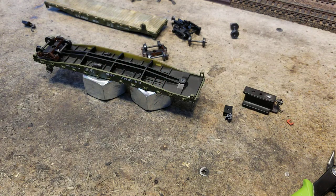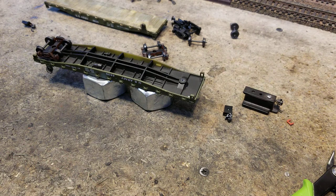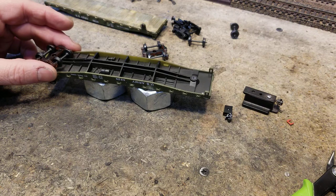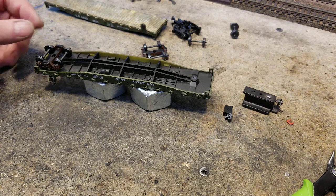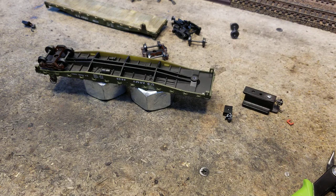I just wanted to show you that because we're ramping up doing some freight cars this week and getting some things together — we want to do a bit of operating and need to get our cool freight cars out. These army flat cars turned out excellent. Alright, let's get back to work.